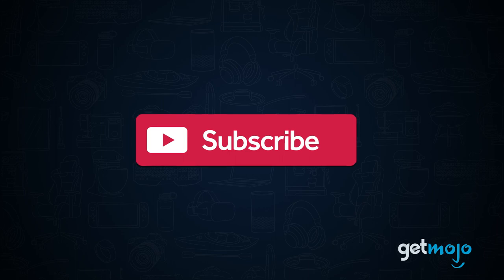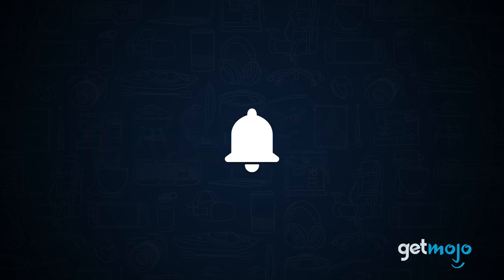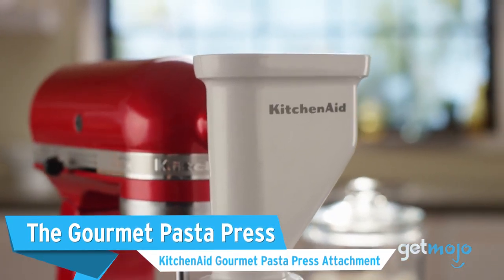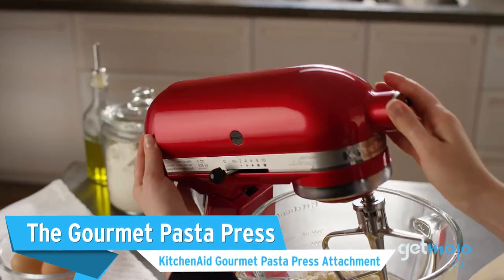Before we begin, be sure to subscribe to Gitmojo and ring the bell to be notified about our latest videos. First up, the Gourmet Pasta Press — the KitchenAid Gourmet Pasta Press Attachment.